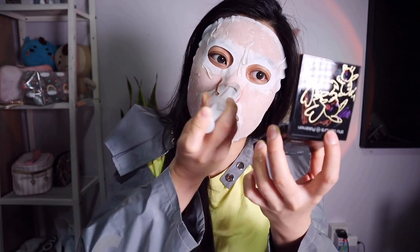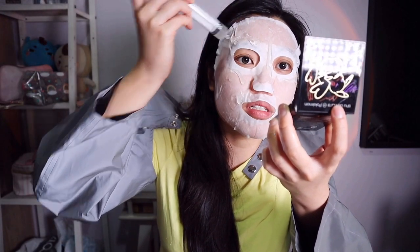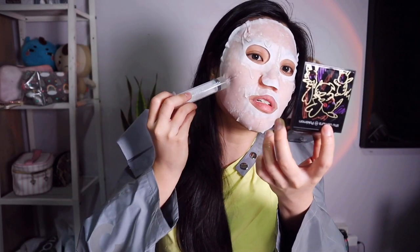I'm just applying it generously because I want to finish this serving of the gel.